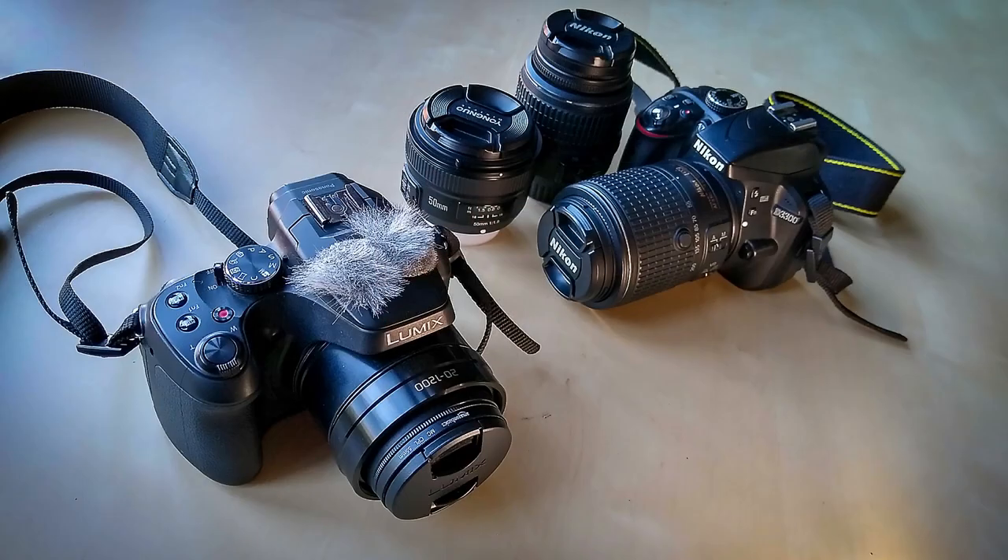Normally my rig for automotive photography, particularly motorsport, is a Nikon D3300 with a 55 to 200mm lens. It's just a crop sensor camera, nothing fancy, but it does the job quite well. I'd also pack a 50mm prime lens and an 18 to 55mm zoom for paddock shots and close-ups. The question is: will the zoom on the FZ82 make it a decent camera for motorsport photography?